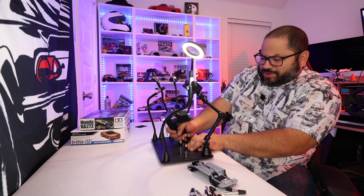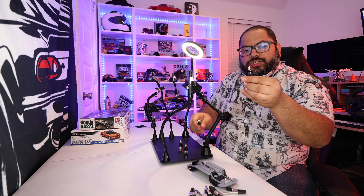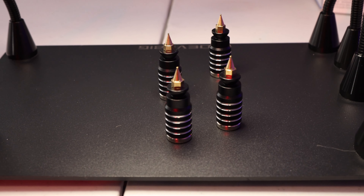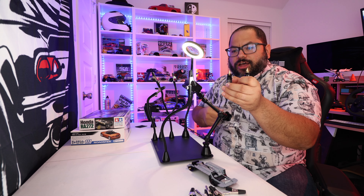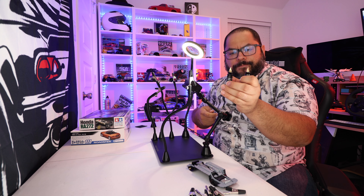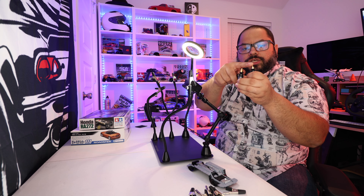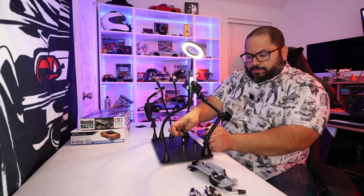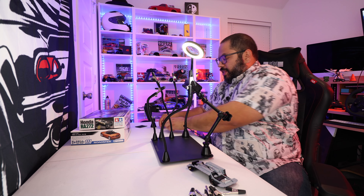Then we also have these little guys, which are for soldering — probably what I'm going to be using as well, for soldering things like my RC cars. But if you have a board, you can put it through the little holes, place the board on here, and you're able to quickly solder. Loving that.